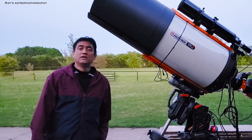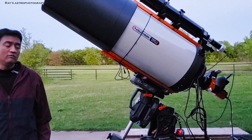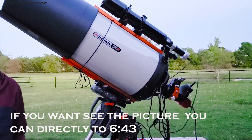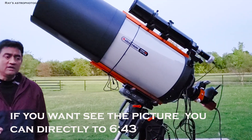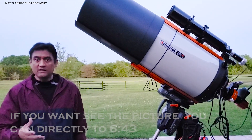You want to see the planet Venus? I wanted to take a picture of planet Venus. I got my C-14 outside. One of the troubles that I always have is, on the small sensor cameras, finding the planet.